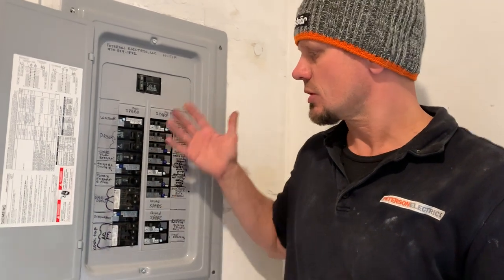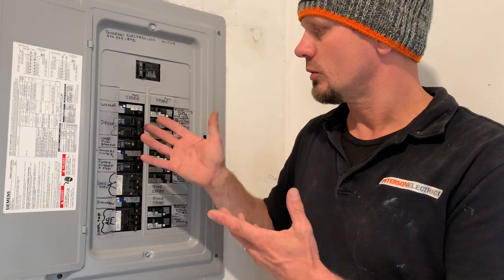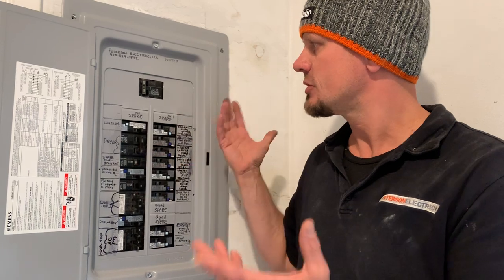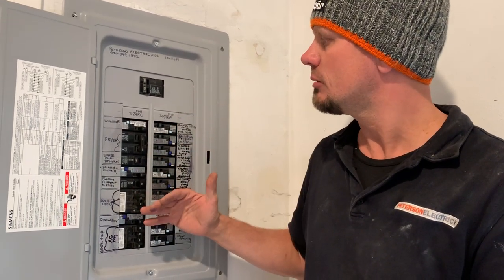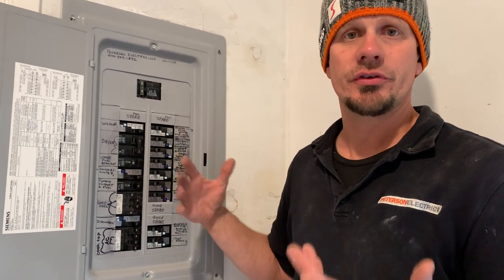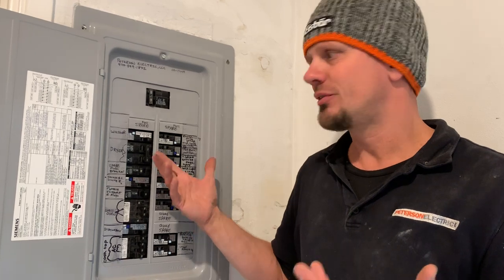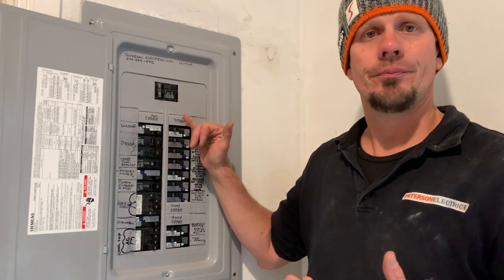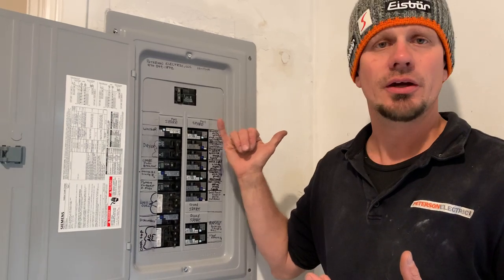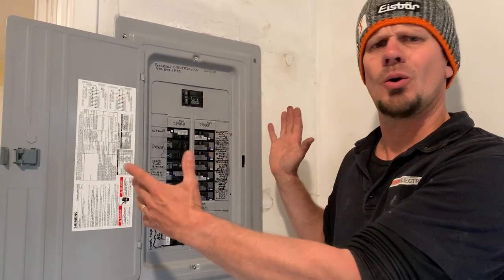Once you start labeling your panel and you know where all that stuff goes, and your wires are the right size for the breaker and all that's been double-checked — maybe your panel has to be changed. This one did. It was burning up and it was a split bus bar main. Yes, it fell under 240 under the six handle rule — I think that's 240.6 or somewhere around there — but still it had no main disconnect. And so in the new code, we're going to a main disconnect outside, per 230.70A1.